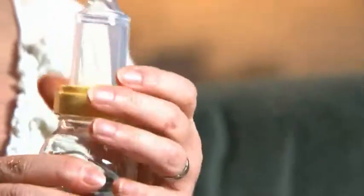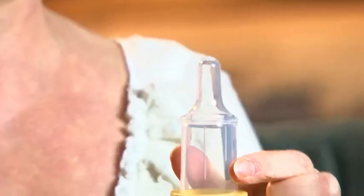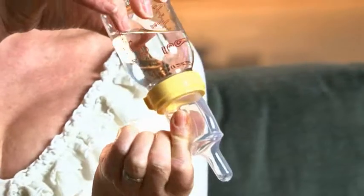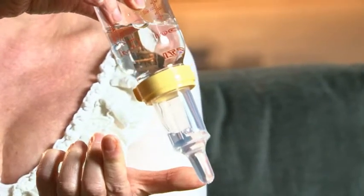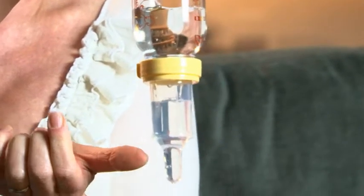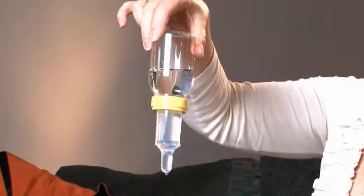Now before you start to feed, you have to get all of the air that's in the teat out and fill the teat with milk. So you squeeze the teat here, you turn it upside down, and then let go. Don't forget — let go when it's pointing downwards. You do that a couple of times until the teat is completely filled, and then when it's filled you can start to feed.